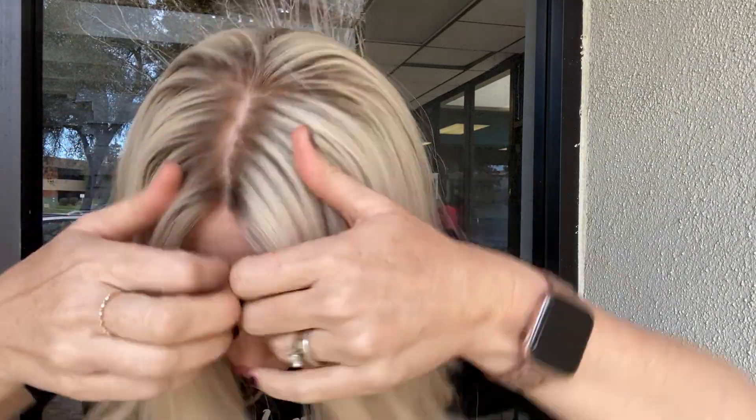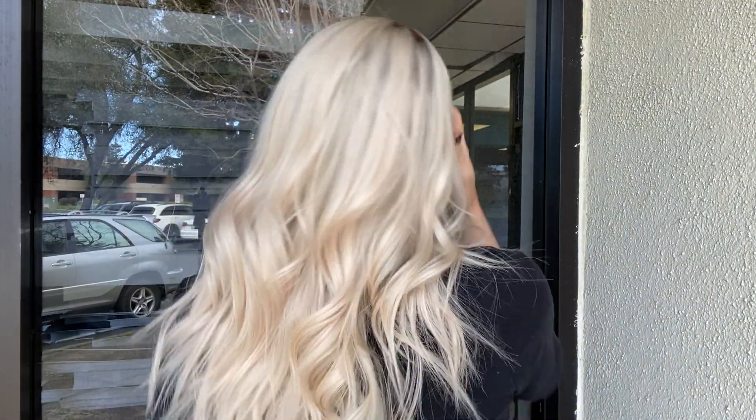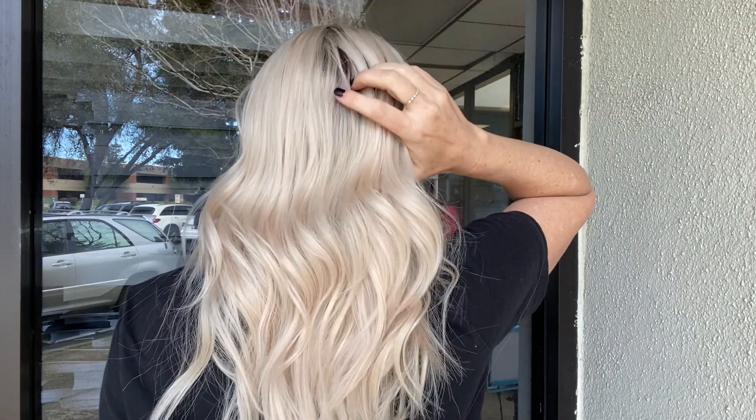It's a pale blonde with a very soft root. The root looks about three times darker than it is. Once I pull it off and show it to you, it should show you the true color of the rooting. There are no lowlights throughout this one. These roots are about a level nine — you see how light that is? Very light. They're even lighter than they look in the camera; I just can't get it to show correctly.